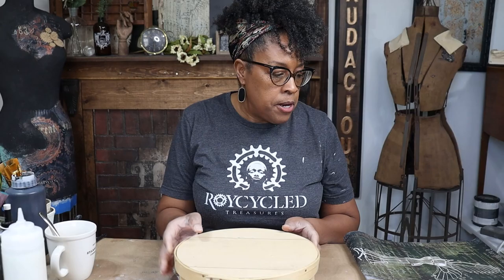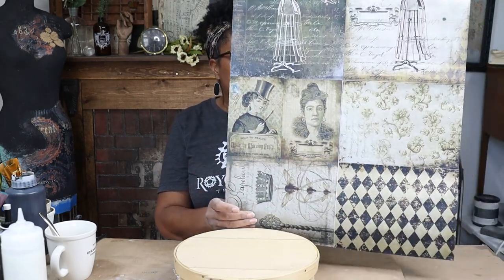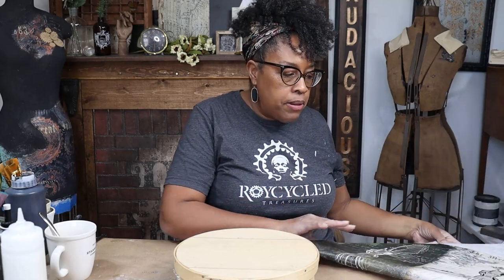It's pretty much a blank slate. I'll be using my recycled dress form project block paper today. You guys probably know by now — it's one of my favorites.